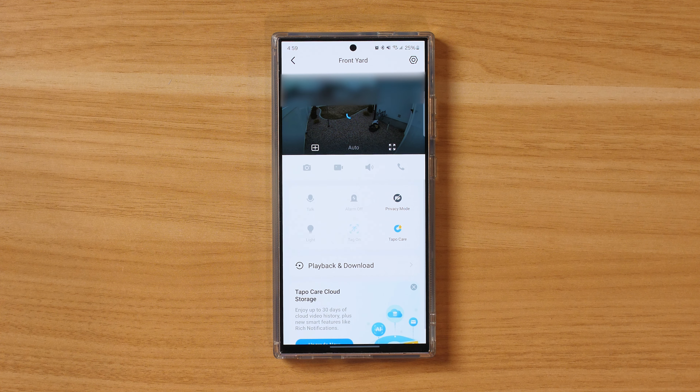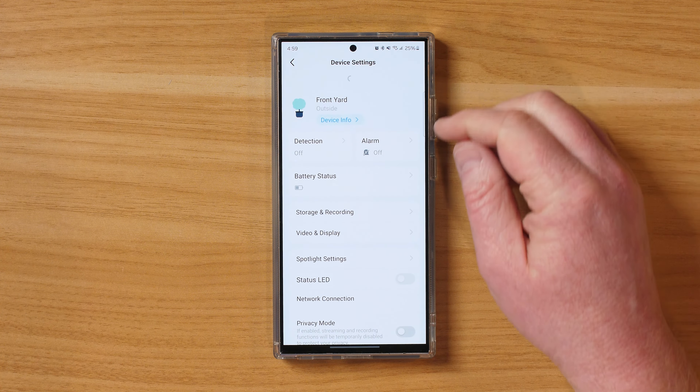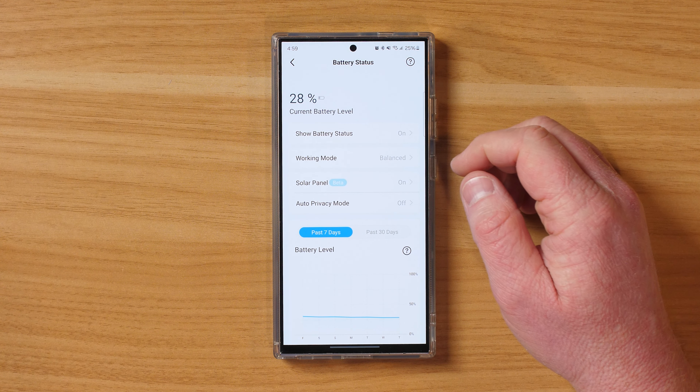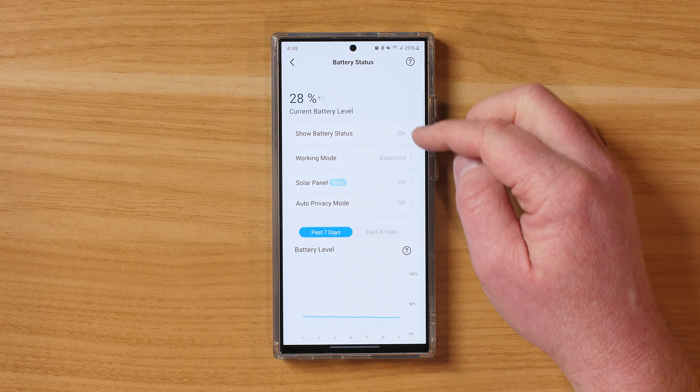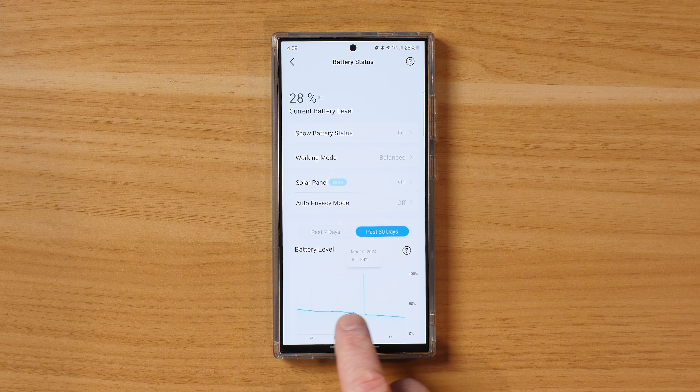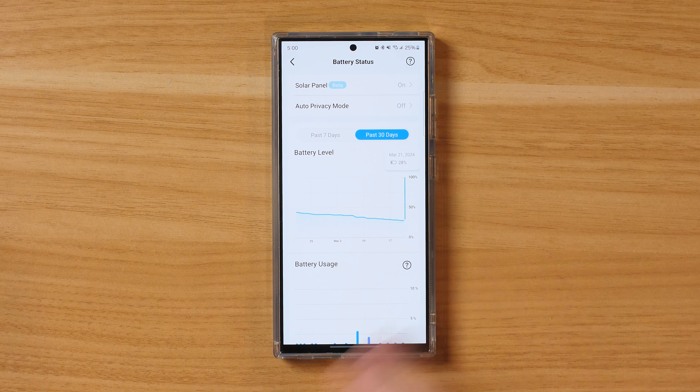Here we have the front yard camera, which is getting a lot of activity. In the settings you can see we're currently at 28% after 150 days. I think it might make it to between 200 and 250 days, which is very impressive — if I only have to charge it one time throughout the year, that's really awesome. You can see the battery status and the past 30 days: it was at 43% thirty days ago, down to 34%, and now down to 28%. It's cool to have this stat to see if certain events are causing the battery to drain.